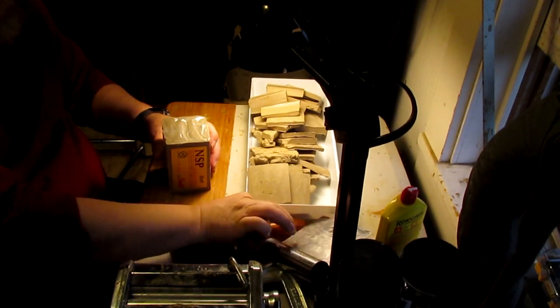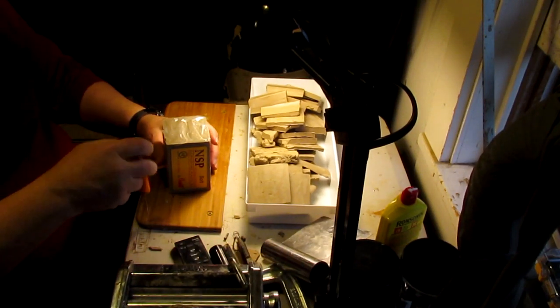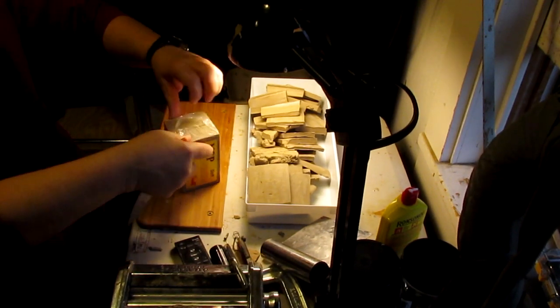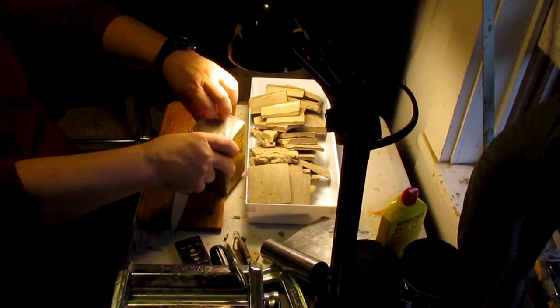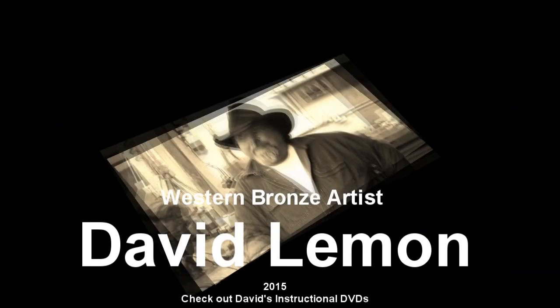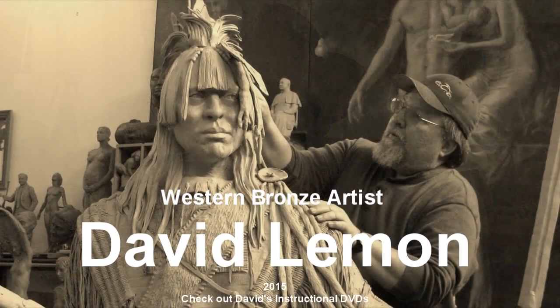I'm sure I've got enough to last me until I die or stop sculpting. I mean, I am going to be seventy years old next month, so I'm getting up there, a little long in the tooth. Alright, I'm going to open this new package and continue cutting up my clay. I hope you guys have a great evening.